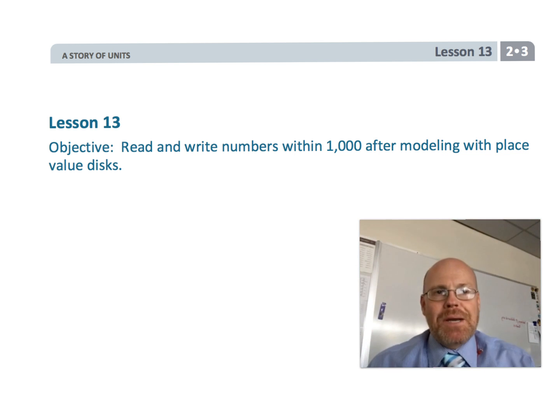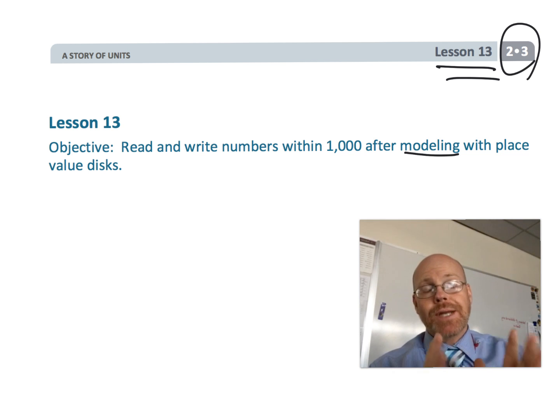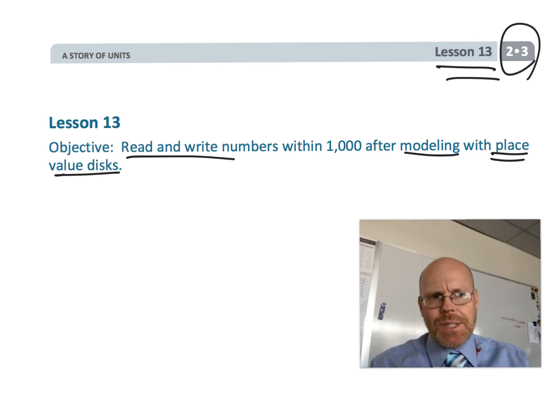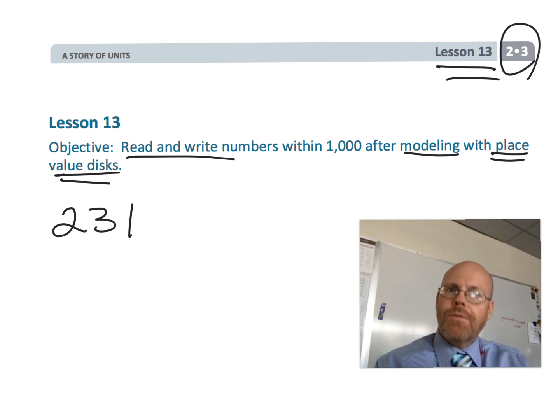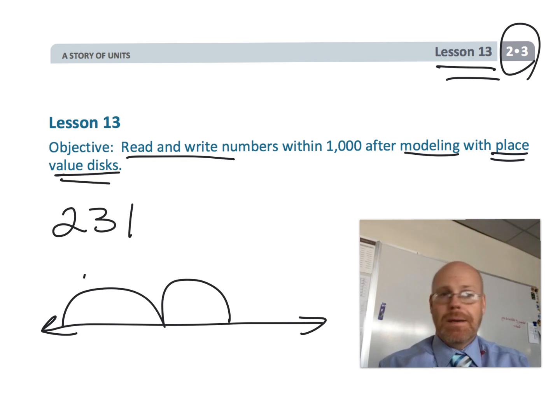This is second grade, module 3, lesson 13. In this lesson, we are going to continue modeling numbers — reading and writing numbers, modeling them using place value disks, and also adding a new form of representation: the empty number line.